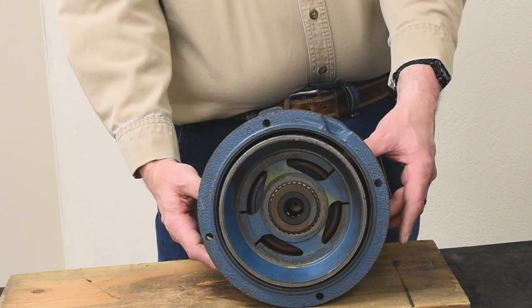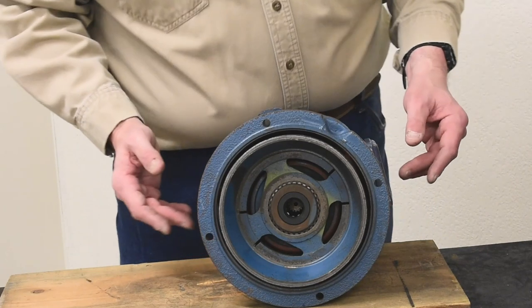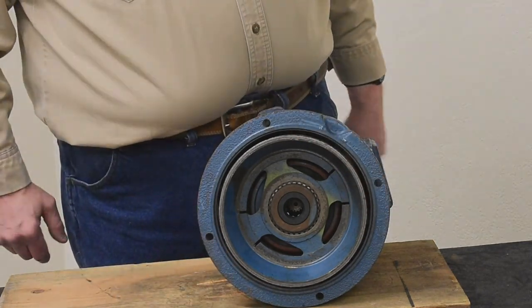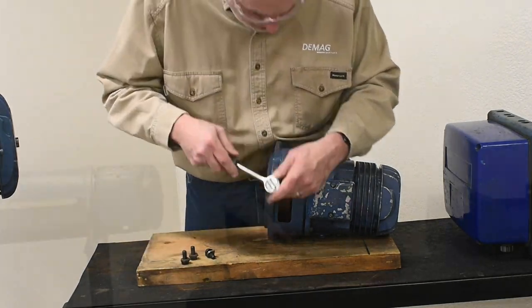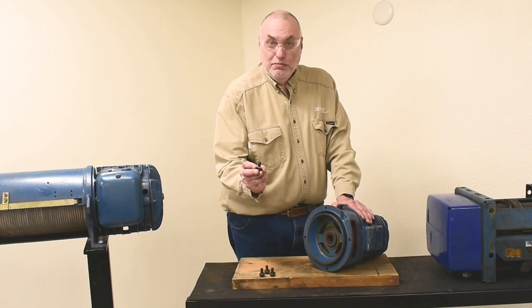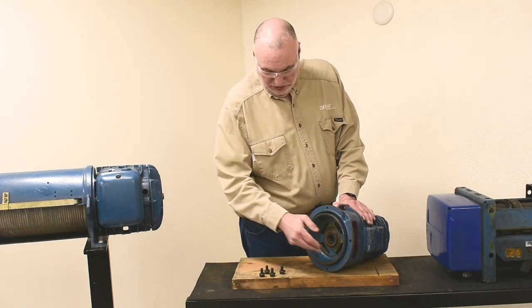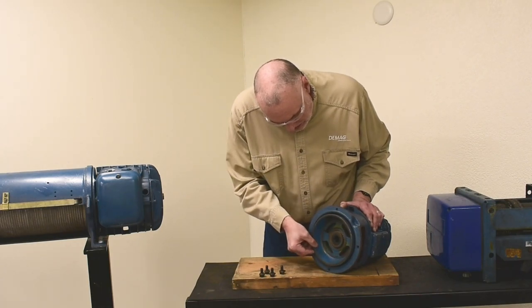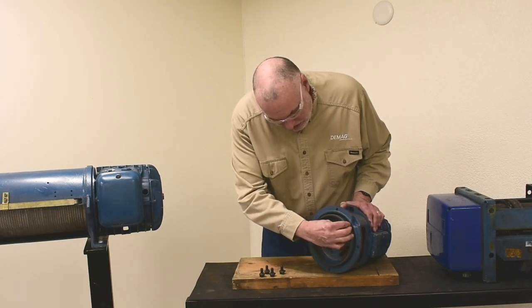We'll undo the bolts and release it to show how to spin this. With the four bolts removed along with their flat-edged keeper for the outer ring, you can see that as I spin it now, it's free to turn.